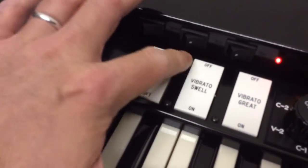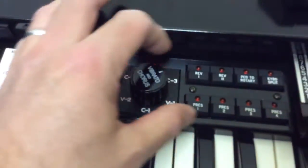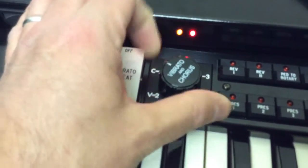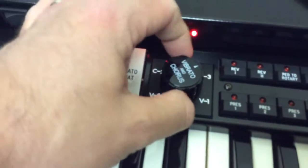I'm just very lightly touching these with my fingers. And then these wee switches here.